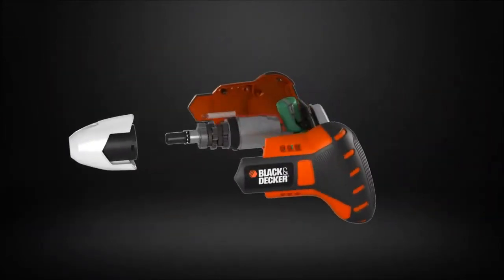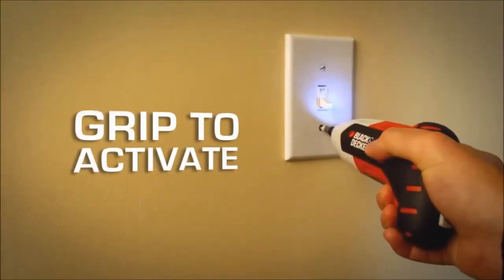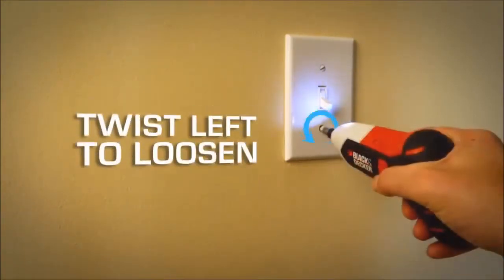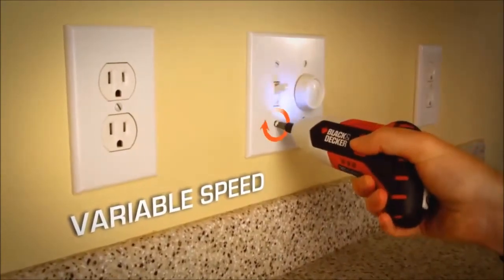Black & Decker uses exclusive technology in this new screwdriver for control and ease of use. Grip to activate the light, twist the Gyro right to tighten and left to loosen. The Gyro senses your motion for ease of use and complete variable speed control.